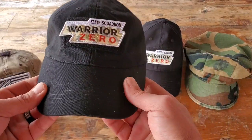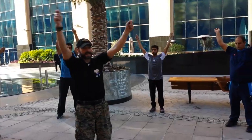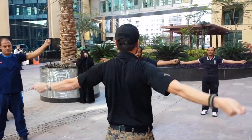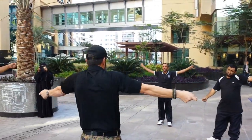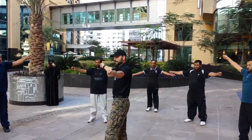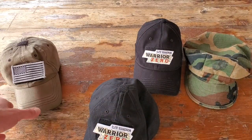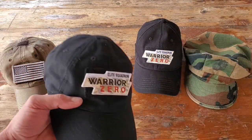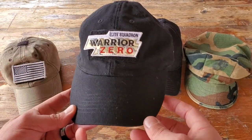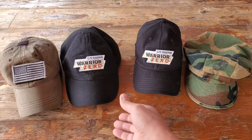This is a cap I've had for about three years now, and believe it or not, it was the exact same black color as these other two. But from sweating, sun exposure, and traveling the world with me, it's been beaten up. I still love it because it's very comfortable, but when I want to be presentable — representing my company or the companies that contracted me — I want to look a bit more professional.